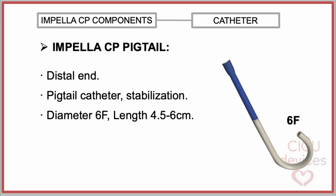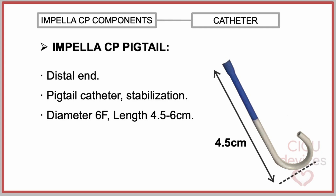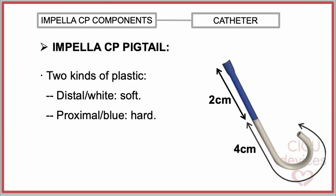The pigtail has an outer diameter of 2 mm, which corresponds to 6 French, a length of 6 cm when straightened, and 4.5 cm in its original curved shape. It is made of two different types of plastic materials. In the four most distal centimeters, it is composed of a white, soft, memory plastic that is easy to straighten.